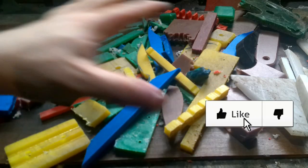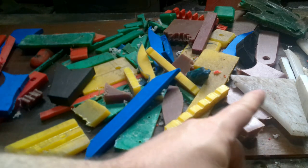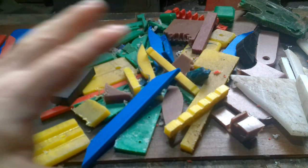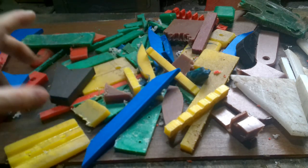Right everyone, weapon collector here. In today's video I'm going to show you how to melt HDPE and various other meltable plastics and make handle scales — and really anything. You can turn these into slabs of plastic that you can use to make handles and lots of things.